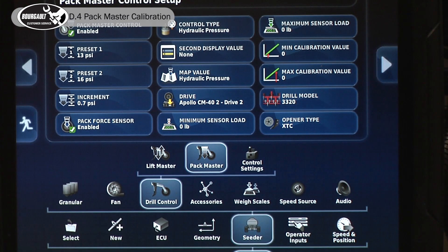Now we have everything in our settings so that we can actually perform a calibration. We'll go to our operating screen by pressing the running man.